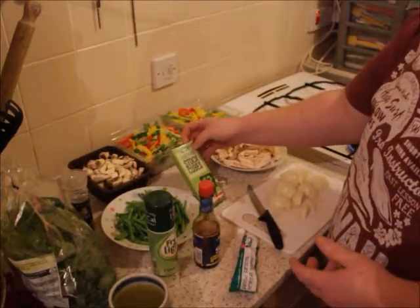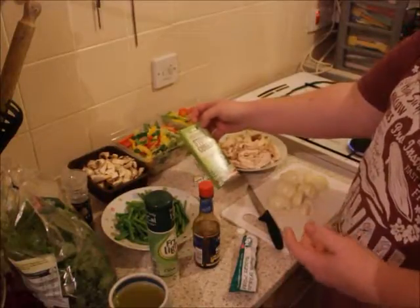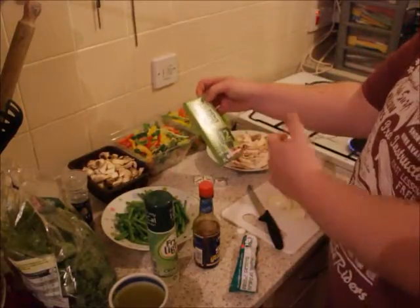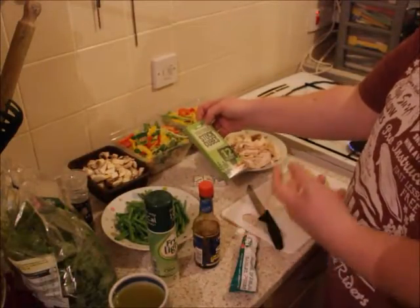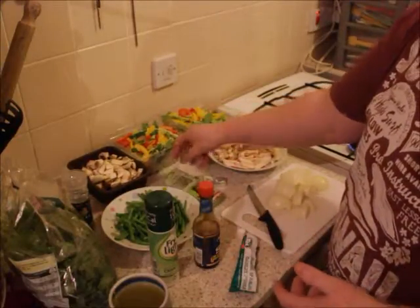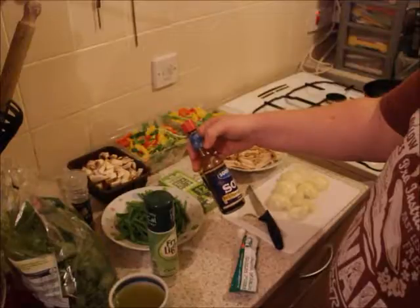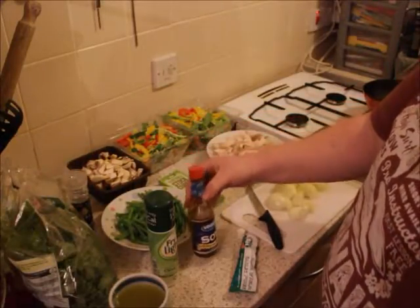For seasoning I use stock cubes rather than salt and pepper — either Oxo vegetable stock cubes or the Asda ones here, which I'll crumble in toward the end of cooking. Most people also use soy sauce for a stir-fry, so I've got a dark soy sauce here as well to season and flavor it.